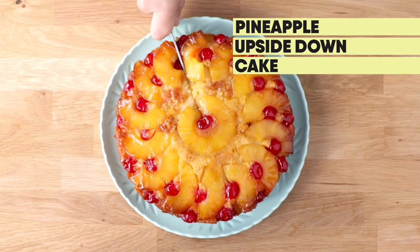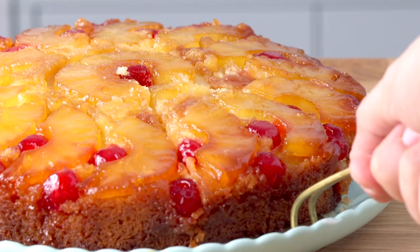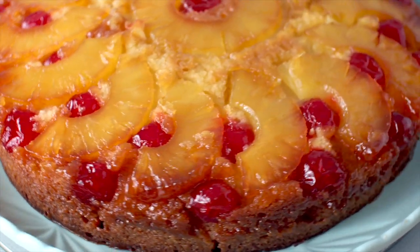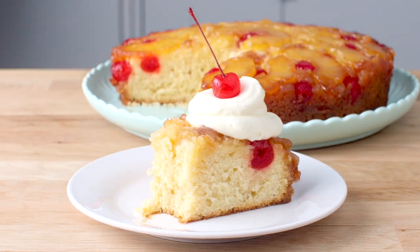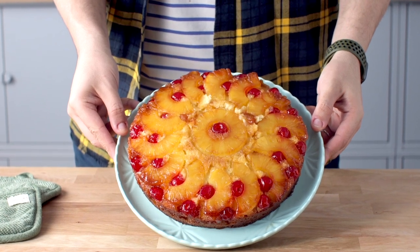If you're looking for a really easy cake recipe that's packed full of flavor, then look no further than my pineapple upside down cake. My favorite thing about this retro classic is the sticky caramelized edges, the moist tender vanilla cake and the pineapple slices. It all teams together to make something that's really delicious.